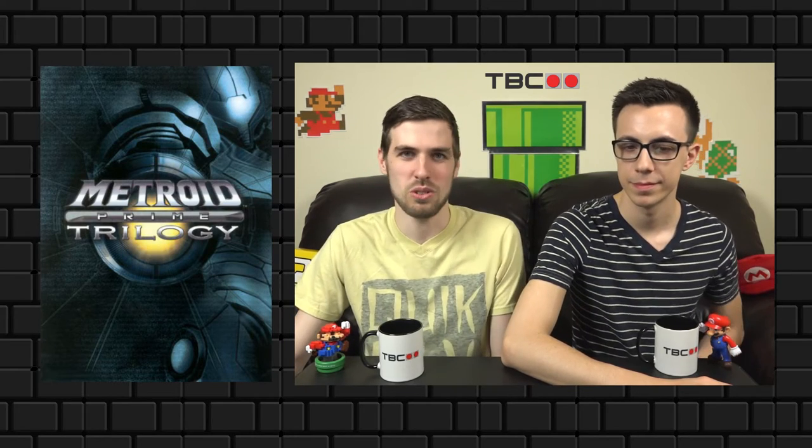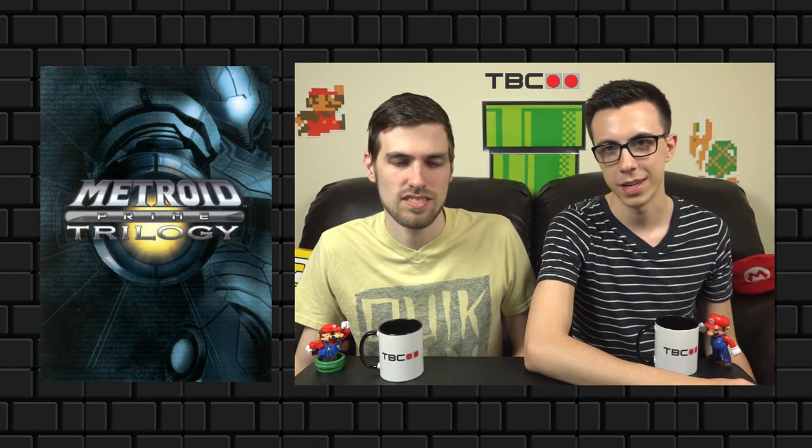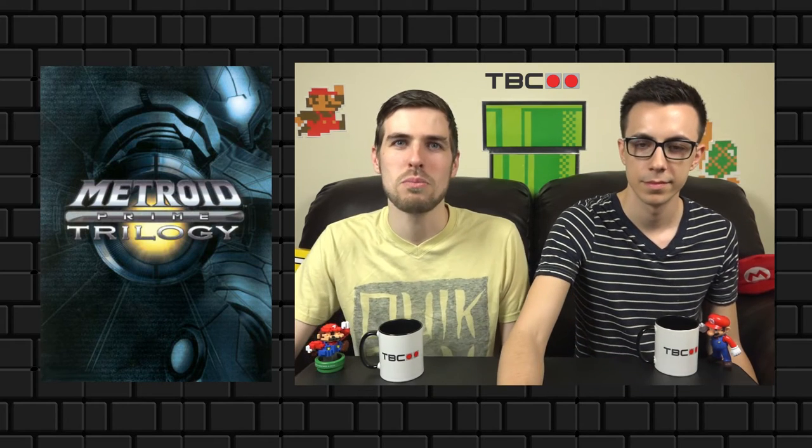The Metroid Prime Trilogy box art — not only was it on a metal case, but it's just really nice. This is with the slipcover taken off, which leaves you with a very plain, simplistic canvas for the Metroid artwork. It's beautimous.